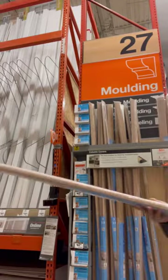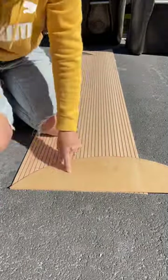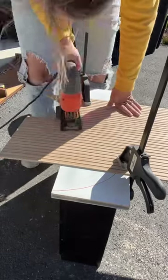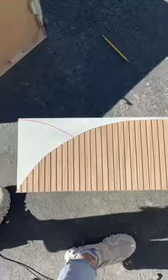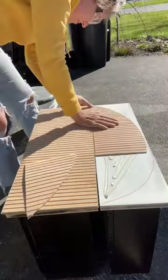I then moved on to the drawers, but first had to run to Home Depot to pick up some pole wrap. I made and cut out an arch template that I would use to trace onto the pole wrap. I clamped it down so it would be secure and used a $30 jigsaw to cut out the arch. I hand sanded the imperfections that came with my cutting and then glued it down using liquid nails.